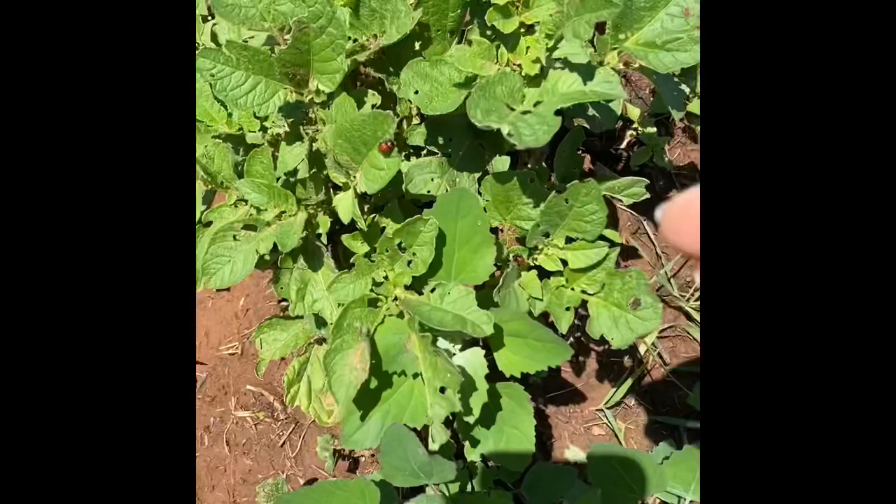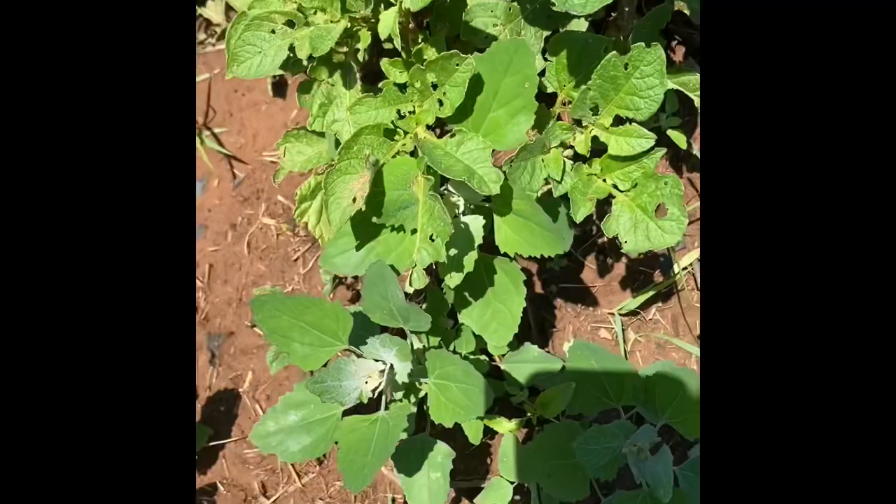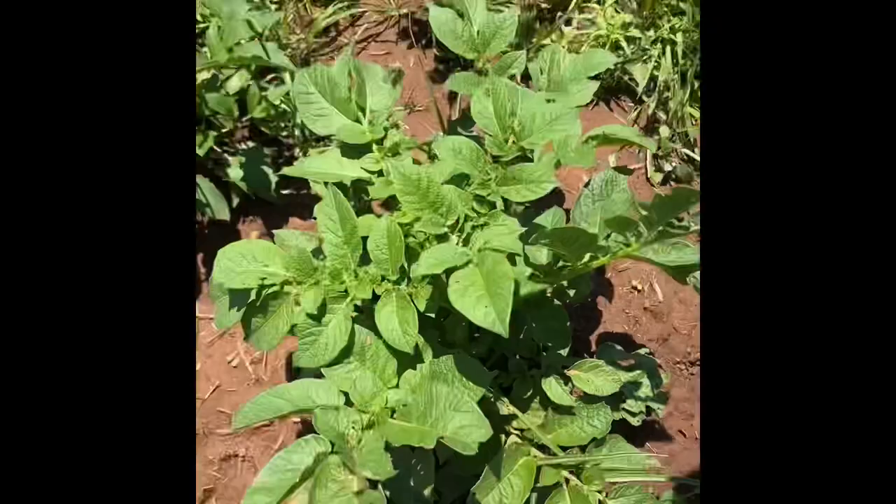But sometimes there's just too many of them, and while you want to squish them all, there's some eggs or something you might miss. So that's when I use Diatomaceous Earth. I just sprinkle it over the top of the plant there, like that, so it gets on all the leaves.